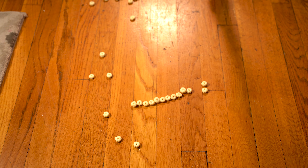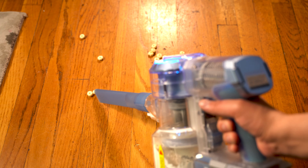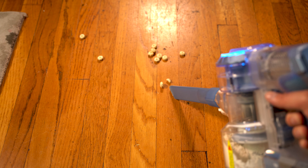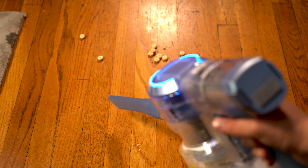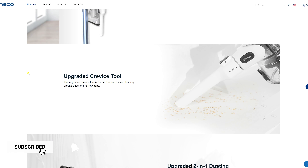Now for the cereal, I didn't expect this to get vacuumed here as a special soft roller head is needed on hardwood floors. I decided to switch to handheld mode using the crevice tool — still not getting picked up. The problem is that the crevice tool head is too narrow and the cereal keeps getting clogged up.